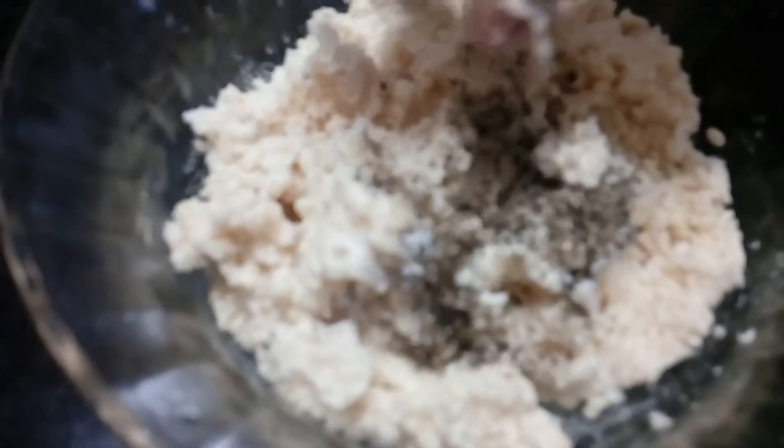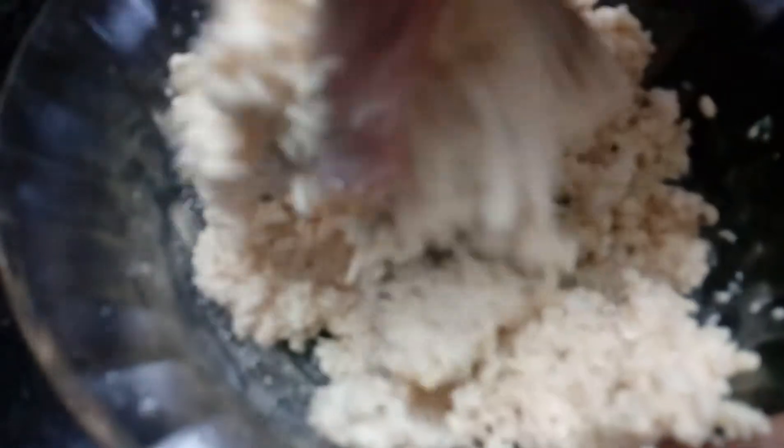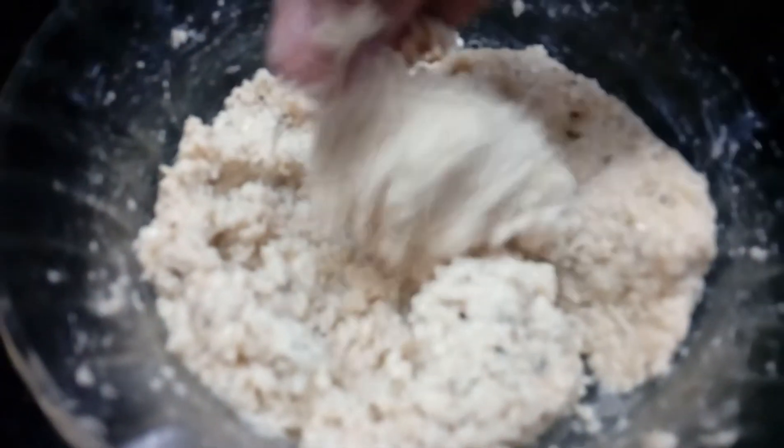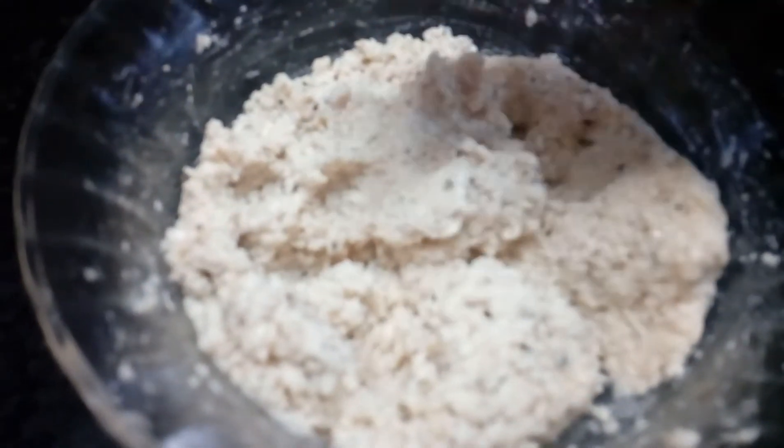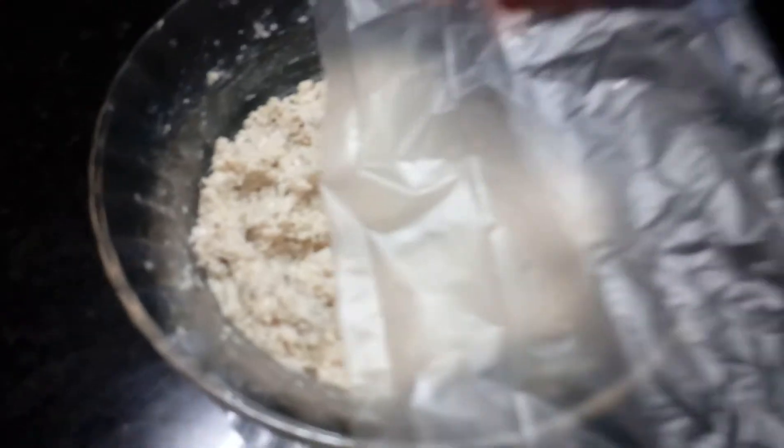Mix the ingredients into a fine powder. Mix the ingredients in the bowl. I will make a polythene sheet.